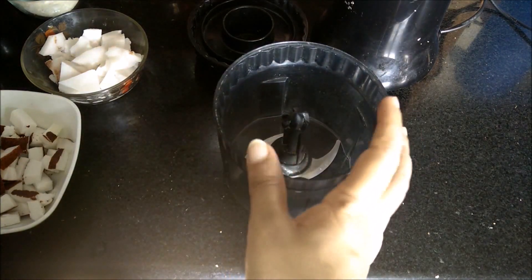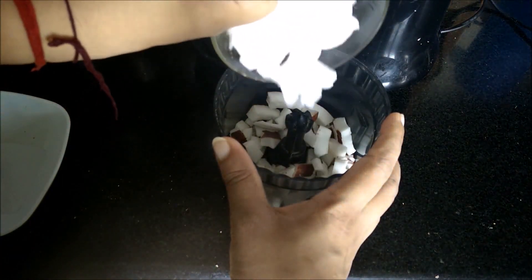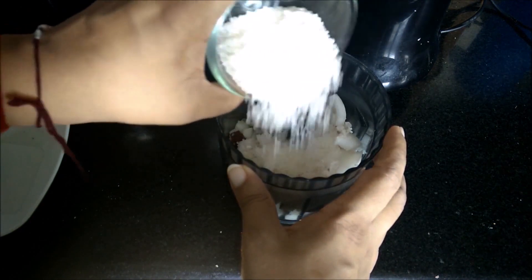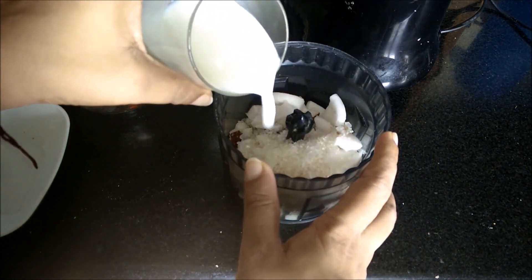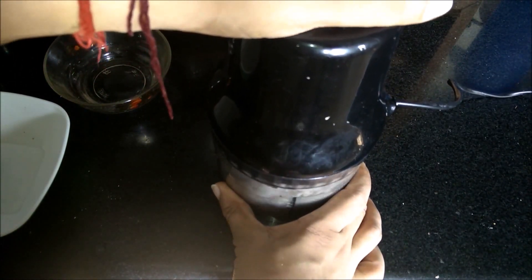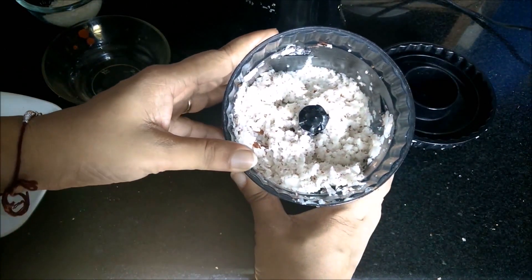First, add both kinds of coconut into a mixer grinder. Cut them into small pieces. Add a little bit of sugar and add milk or fresh coconut water. Blend it and the coconut mixture is ready.